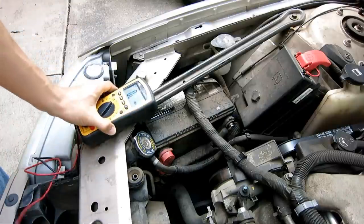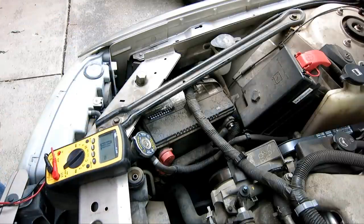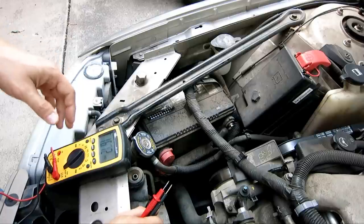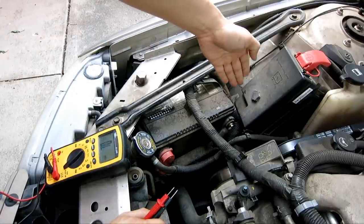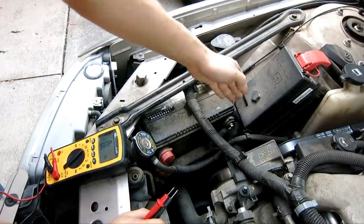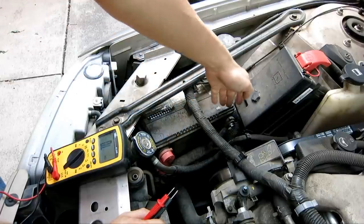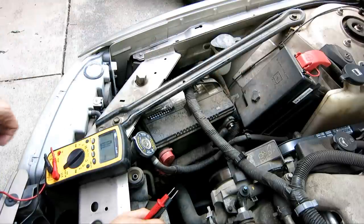As you've probably heard — or if you haven't, this is the first time — when you replace your battery you always remove the negative terminal first, then the positive terminal. When you install it, you install the positive terminal first then the negative terminal, so you go reverse on it.